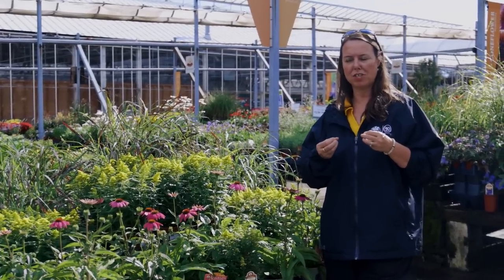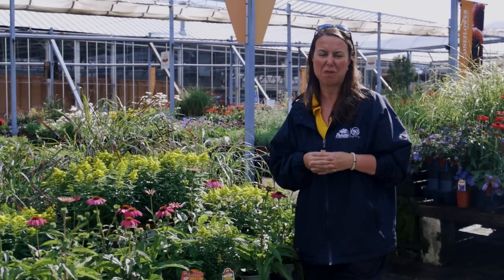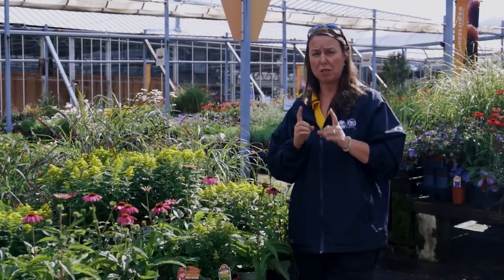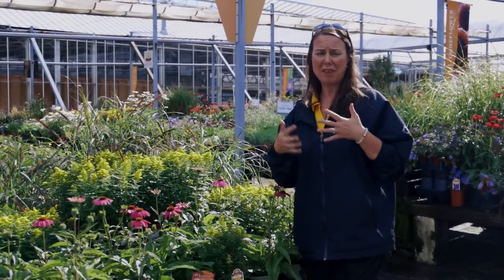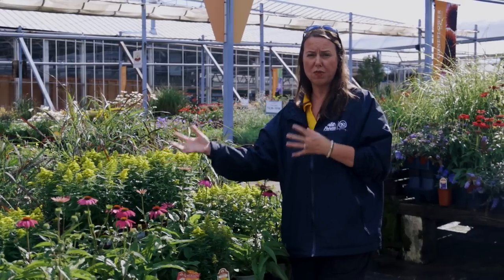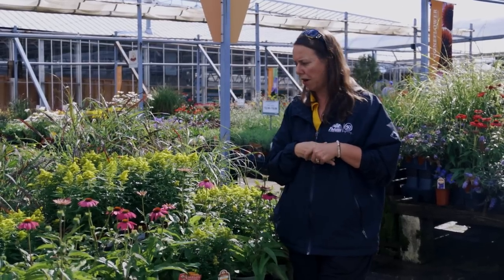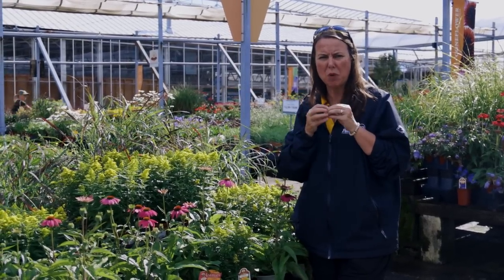I wanted to give you all a little bit of education on goldenrod, or solidago. The reason being is goldenrod always gets this bad rap — out in the gardens, meadows, or even on the sides of the road you'll see goldenrod blooming and everybody always goes, 'Oh, that's ragweed.' Just be aware that there is a considerable difference between the two. Goldenrod is another keystone pollinator plant — it is really important to the environment. This is Little Lemon, a compact variety with beautiful fuzzy yellow flowers on top. They're in the aster family.